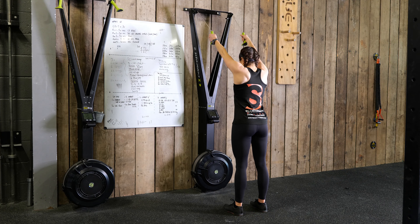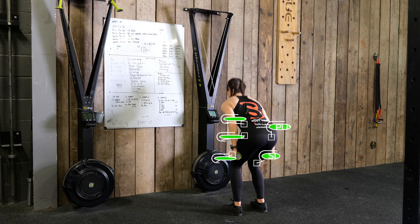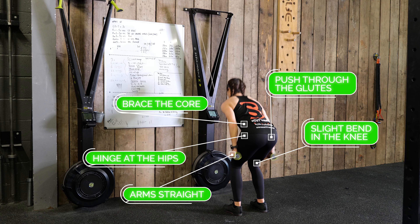From there, hinge up the hips with a slight knee bend, bracing your core, push through your glutes, and pull the handles down while keeping your arms straight.